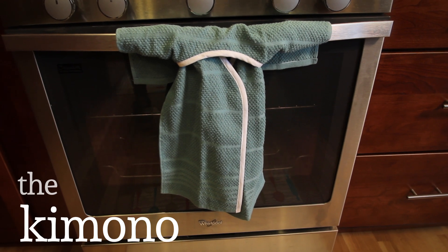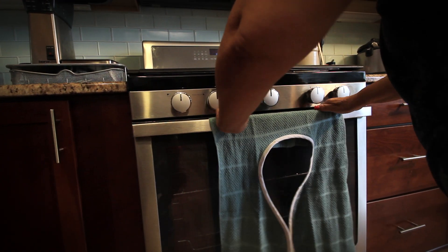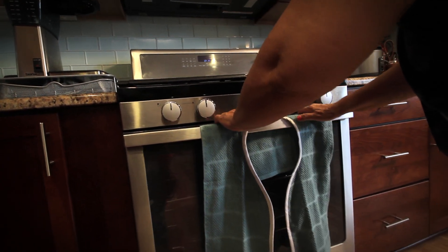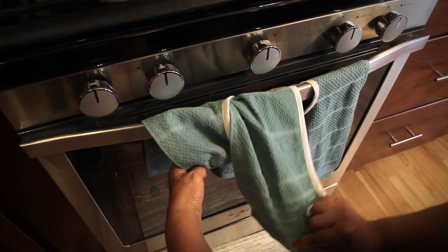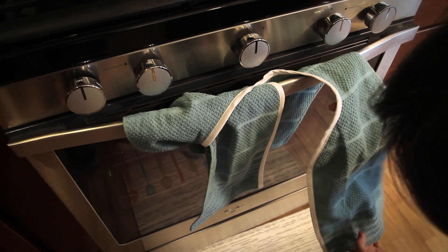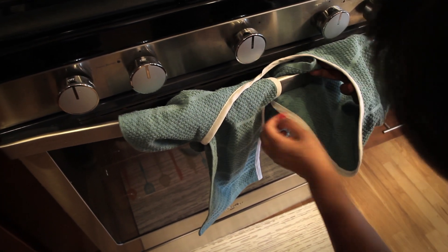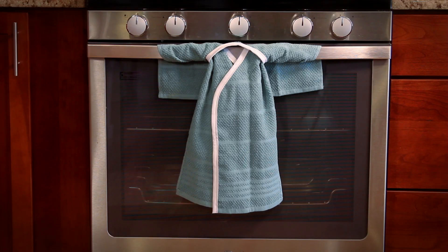To tie the kimono, hold the towel by the top corners with the tails hanging down. Drape the towel onto the handle. Tuck the tails under and over the handle. Pull the tails through the centre, tightening the knot and removing the slack. Adjust the towel for the perfect kimono.